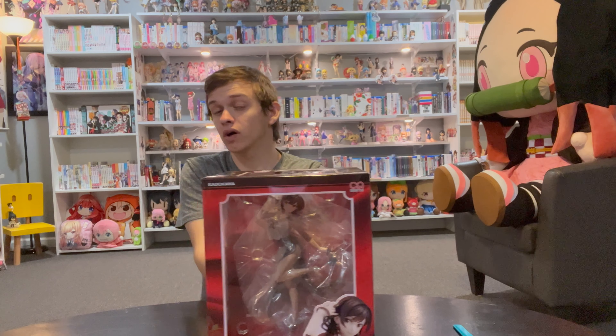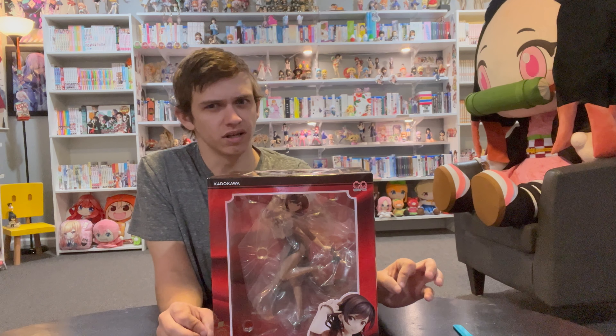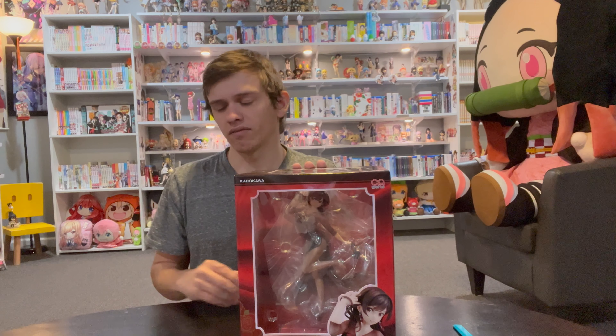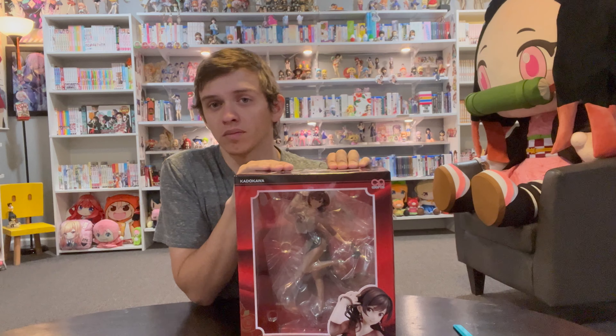We have here the Chizuru from Rent-a-Girlfriend, the party dress version. If you've watched any of my videos before, you'll know that I have quite the Chizuru collection already. I have every figure of her released besides some very minor variant versions. I have all the main molds, so this is one of two I'm going to be unboxing here in the next week. I've got another one over here which we'll get to later, but today we're unboxing this one.